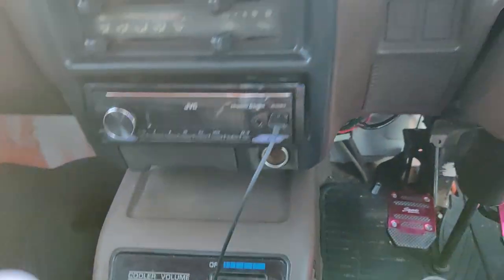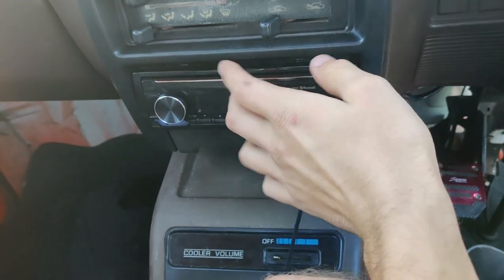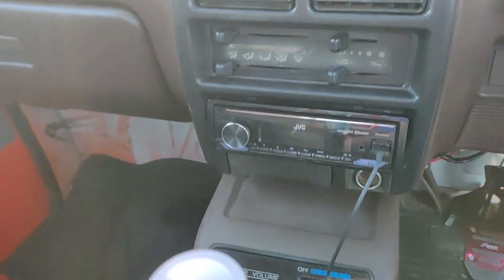This is the factory speaker location under here — absolutely useless. But you do get more switch spots, so I'll be able to add a bunch of light bar lights and all the other stuff I want to add. Maybe even a train horn. This head unit does not fit perfectly — there's just a lot of wires going into here.